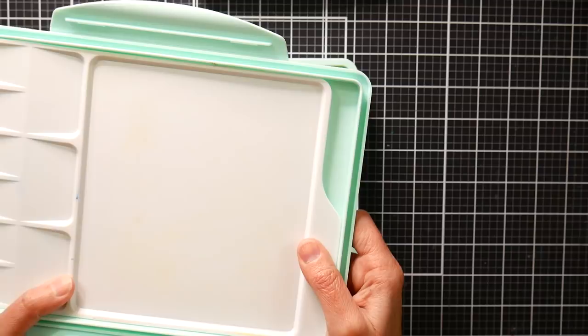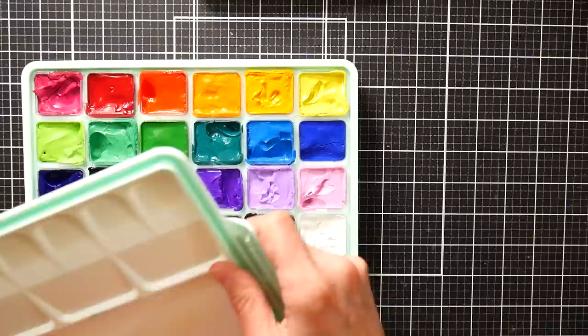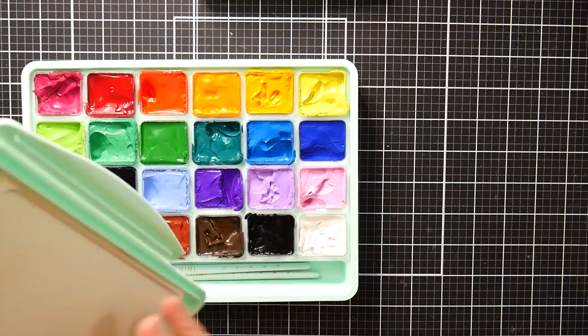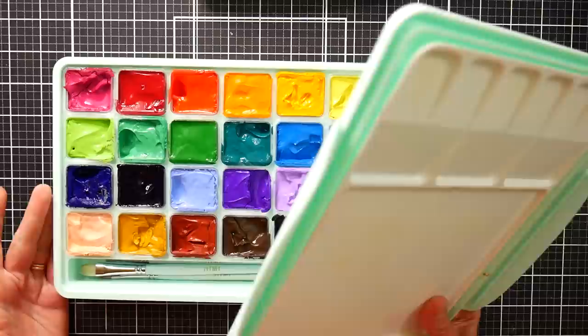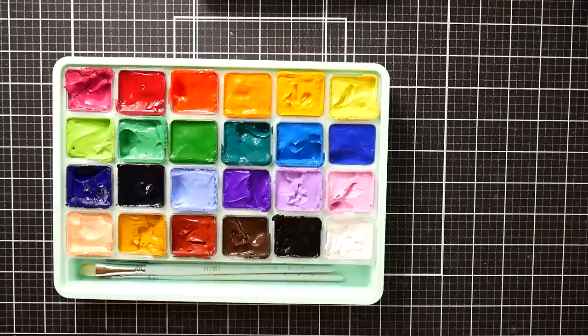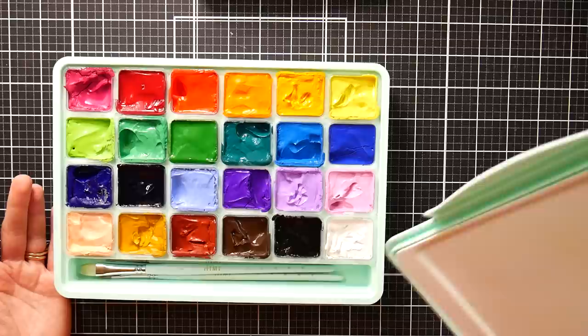I do like the white palette — that's probably the biggest advantage I would say to this set. The only criticism I have is I wish the palette somehow locked into the lid, because the paint does get on the palette while it's wet. I also notice my magenta is starting to dry — I got this probably about a month ago, and I have had a couple colors starting to dry out, but I can just spritz it with water and keep going. I don't mind working with my gouache dry; I usually do.